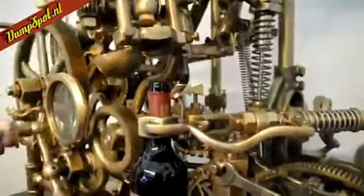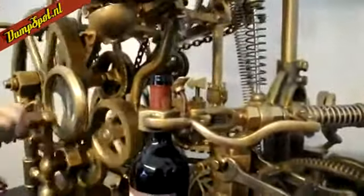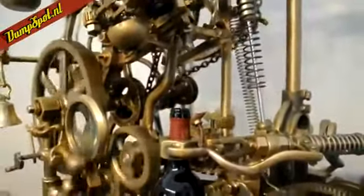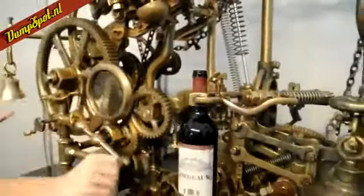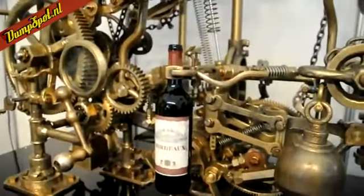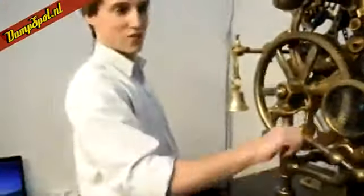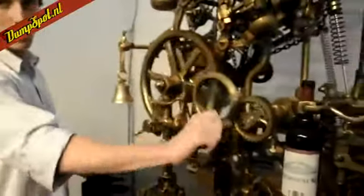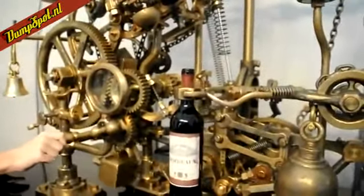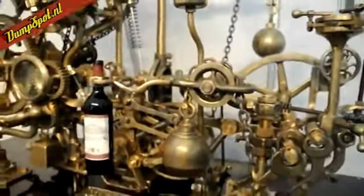So now that the bottle is open, the corkscrew has done its job, so it's going to get itself out of the way and give us a little bit of space to pour the wine. So that's what that bell's for — the bell will be telling us that it's about to go off. The bell's telling us that it's finished its job and it's virtually ready to go. So I'm going to do a couple more twists. Now the machine is going to take over — fingers crossed, let's pour us a glass of wine.